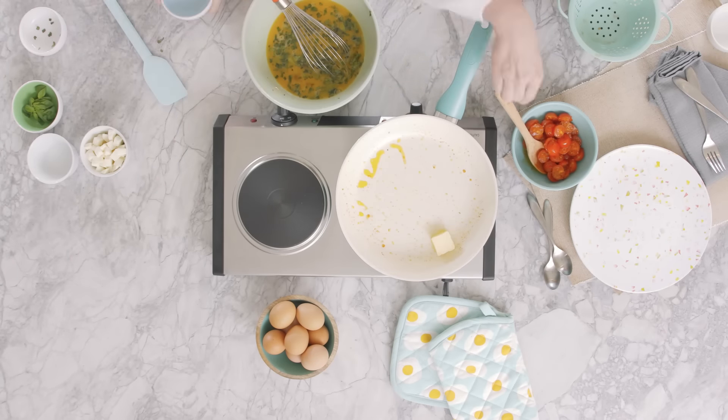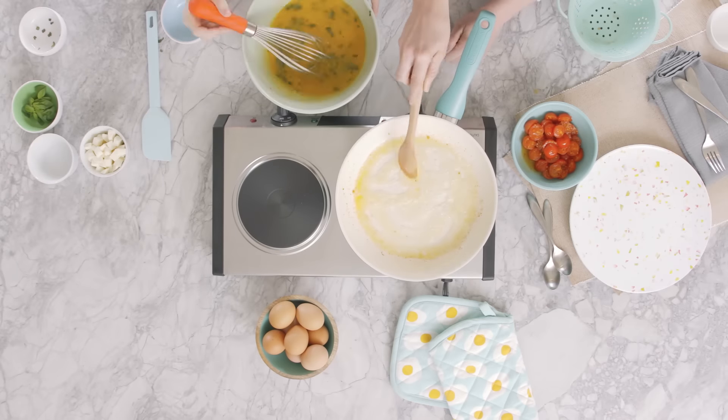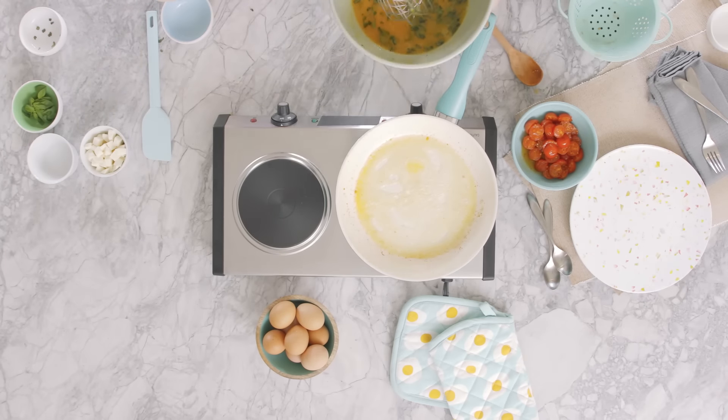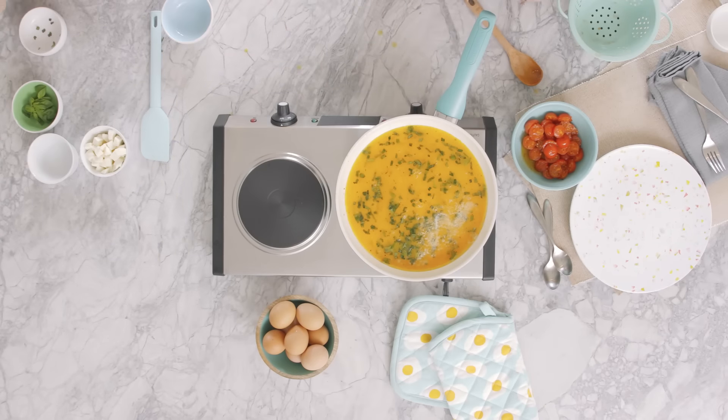Add your margarine to the same pan you used to cook the tomatoes and warm over medium-low heat. Your butter will start to foam, then add the egg mixture and cook until it begins to set, about 30 seconds.